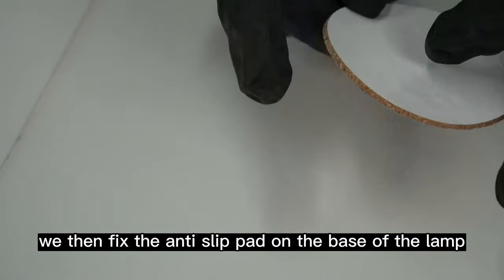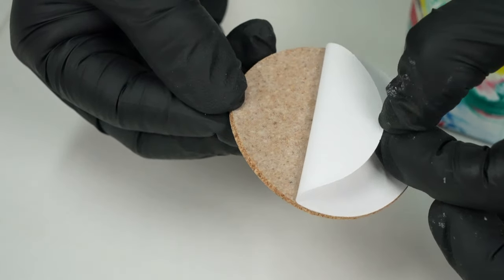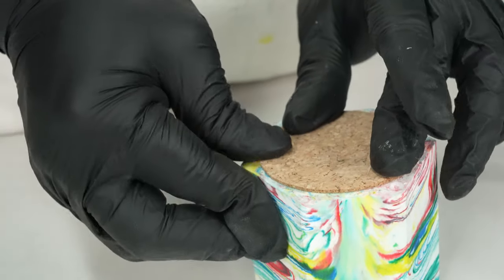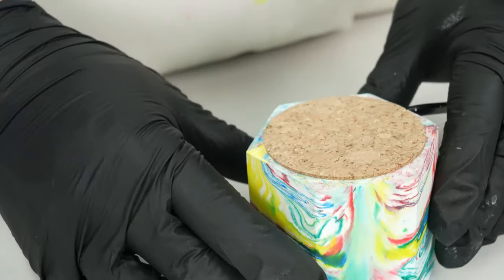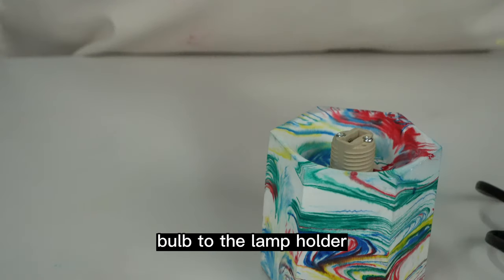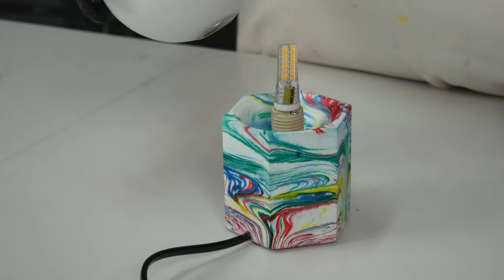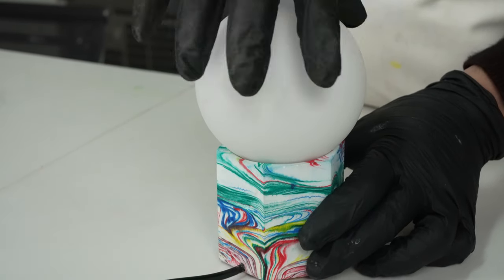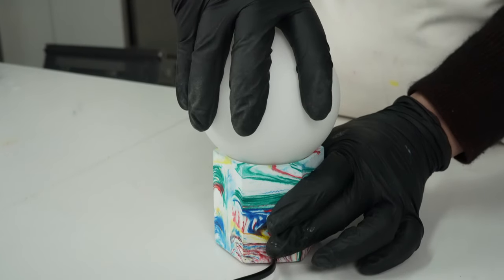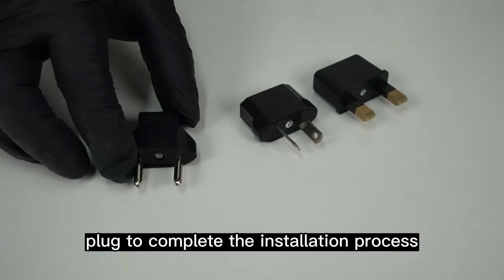We then fix the anti-slip pad on the base of the lamp. Finally, we insert the G9 bulb into the lamp holder and fasten the bulb cover by rotating it clockwise. If needed, we can use an adapter power plug to complete the installation process.